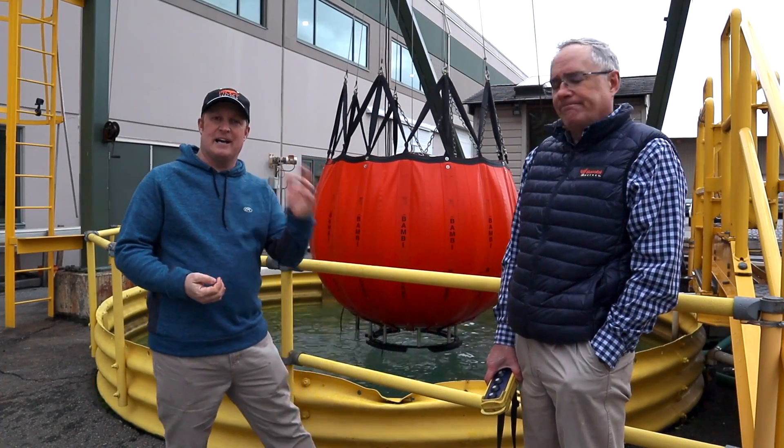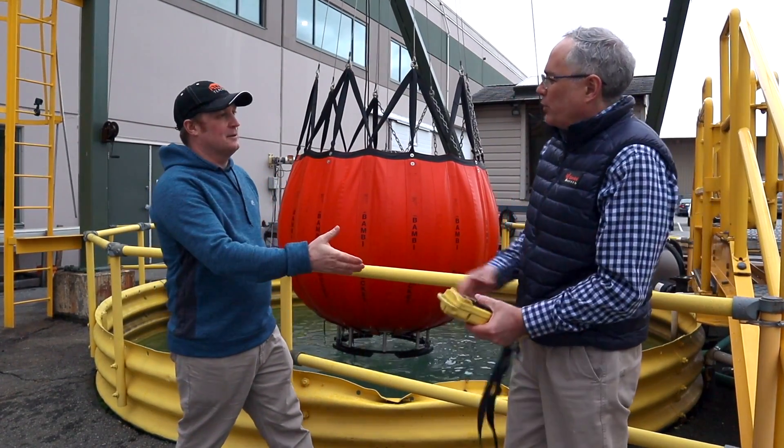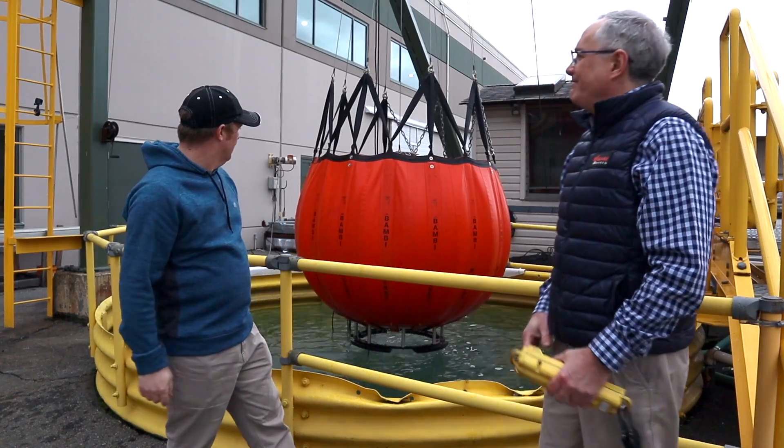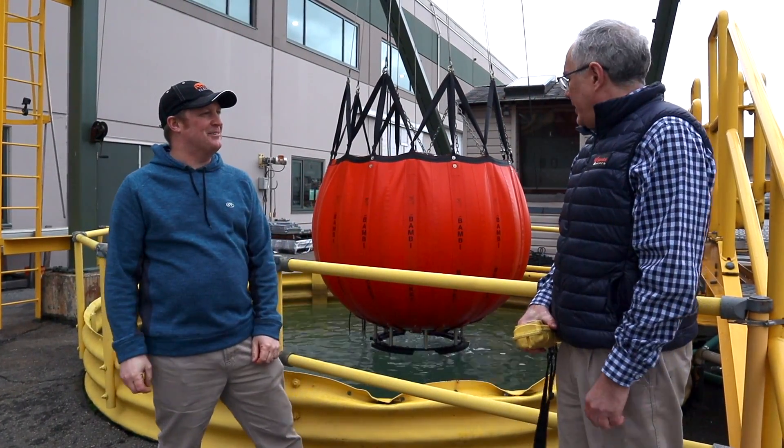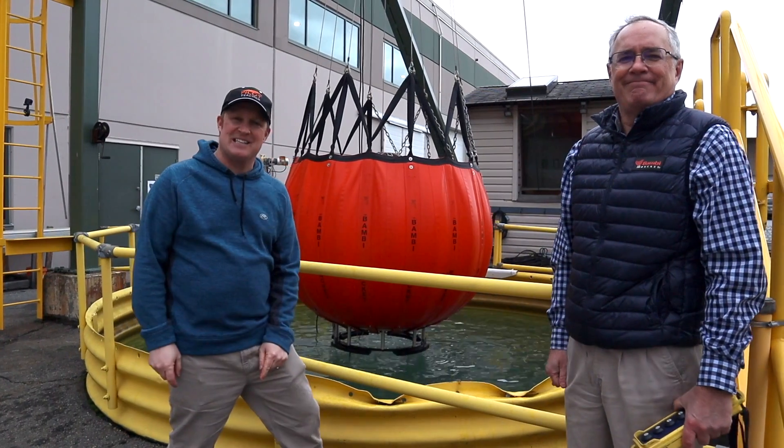So there we go, ladies and gentlemen — that is how the Bambi bucket works and how it's made. Thank you, Mark. You've got a fun job here playing with water all day. I hope you enjoyed it and I'll see you next time.